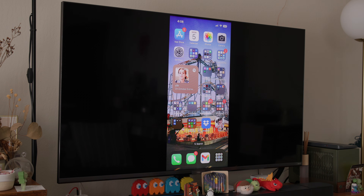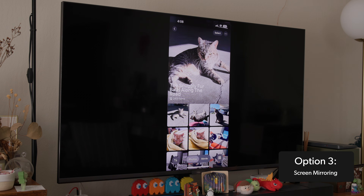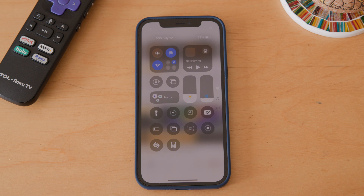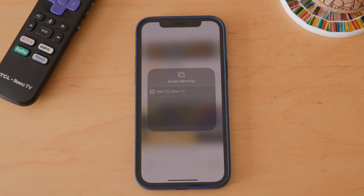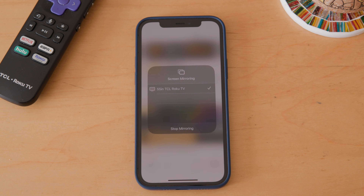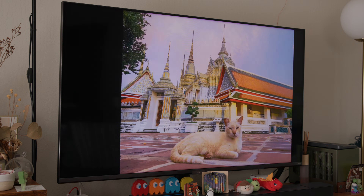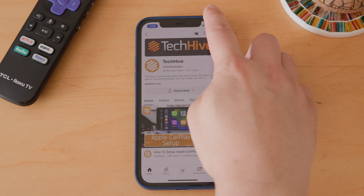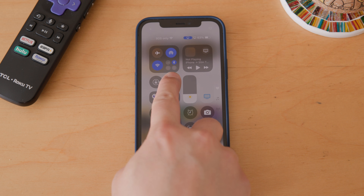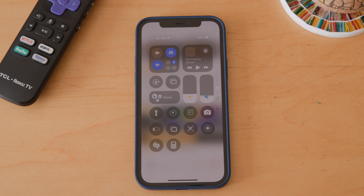Here's a trick if you want to display everything from your iPhone to your TV — just turn on mirroring. Slide down from the top right-hand side of the phone's display to bring up Control Center, then tap the icon that looks like two overlapping squares to turn on Screen Mirroring. Finally, select the TV you want to display your iPhone's screen to and it'll show up there. To stop mirroring, bring up the Control Center on your iPhone again, then tap the Screen Mirroring icon and click Stop Mirroring.